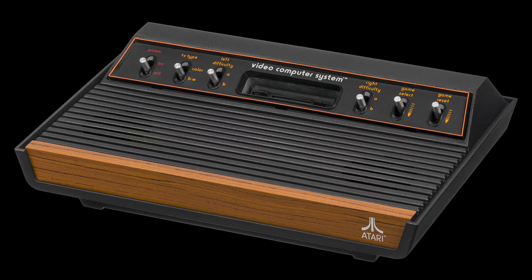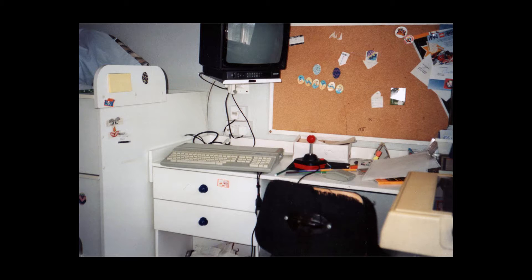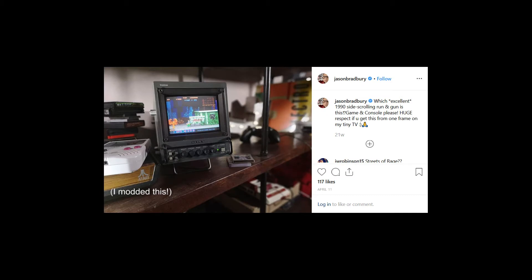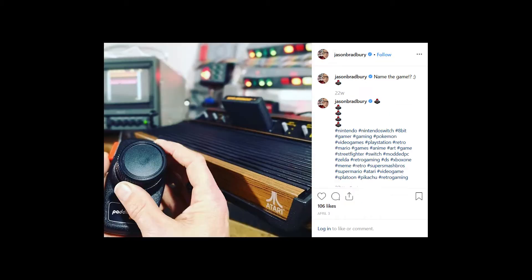Then he contacts me again and says, 'Hey Rhys, your Famicom was great, now I'm interested in an Atari 2600 — is that the kind of thing that you can do?' Now I hadn't really considered modifying the 2600 and offering them for sale — they're fairly common, unlike the Famicom — but I had done one personally for myself, as well as a few other Atari consoles. I started off with Atari; at 10 years old I had an ST, so very, very big fan. He stressed that he wanted it quite quickly for a new social media campaign, so the 2600 arrived, I installed the mod, got it turned around and sent out to him. As you can see, he's had a lot of fun with the 2600 as well, which is fantastic.